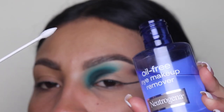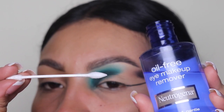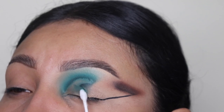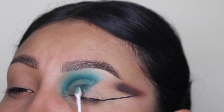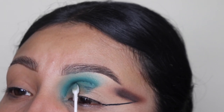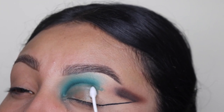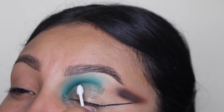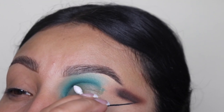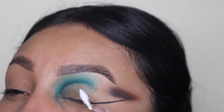I'm using this eye makeup remover liquid with these pointy q-tips to clean out my crease. If you want to purchase these, the link is down below in the description — it's from my website. I don't sell the makeup remover liquid but I do sell the q-tips; you can find the liquid anywhere at a CVS or Walgreens. Take your time to do this because it can get very messy very fast and you can ruin the whole look.